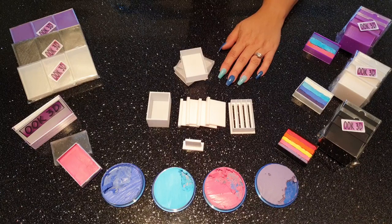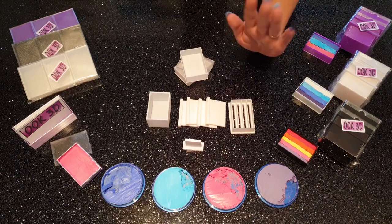Hello and welcome to Ook3D. Today we're going to show you how to use our new split cake makers, which are available now at eBay and Facebook. The links are in the description below this video. My name is Andy and I'll be talking you through this video, and Michelle will be performing the demonstration.